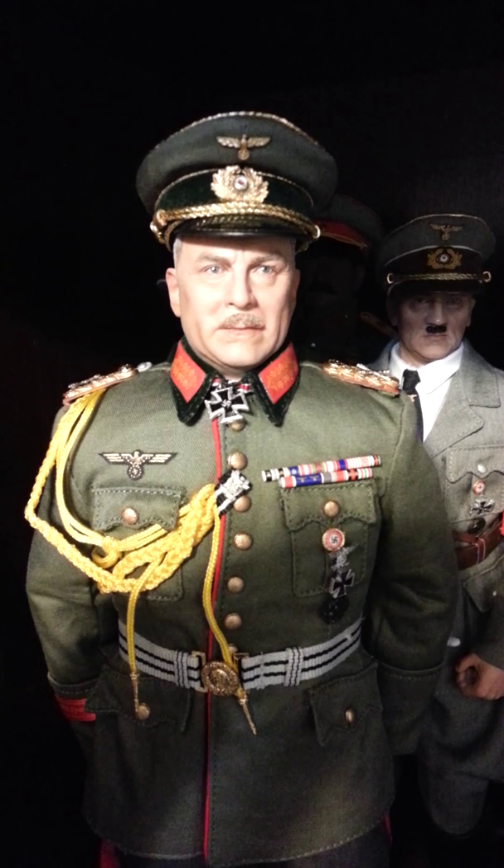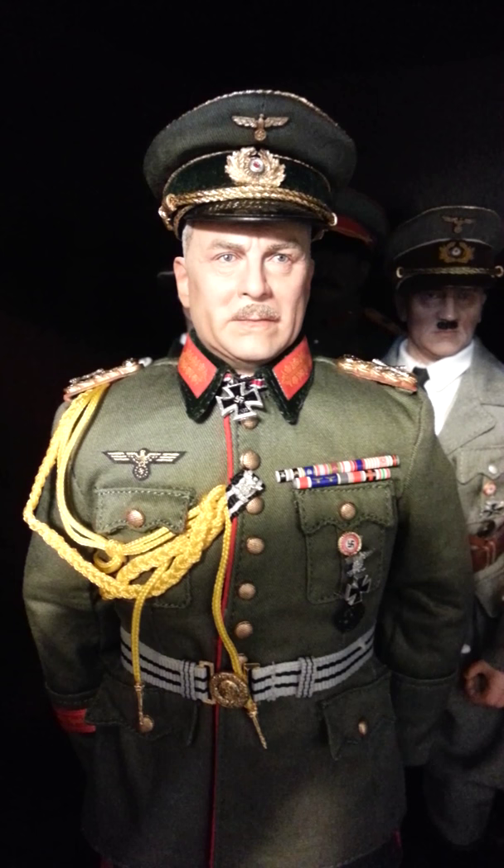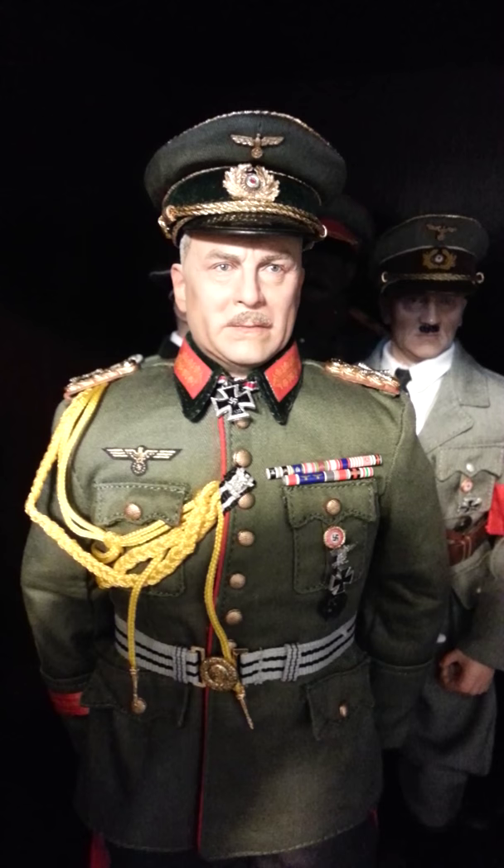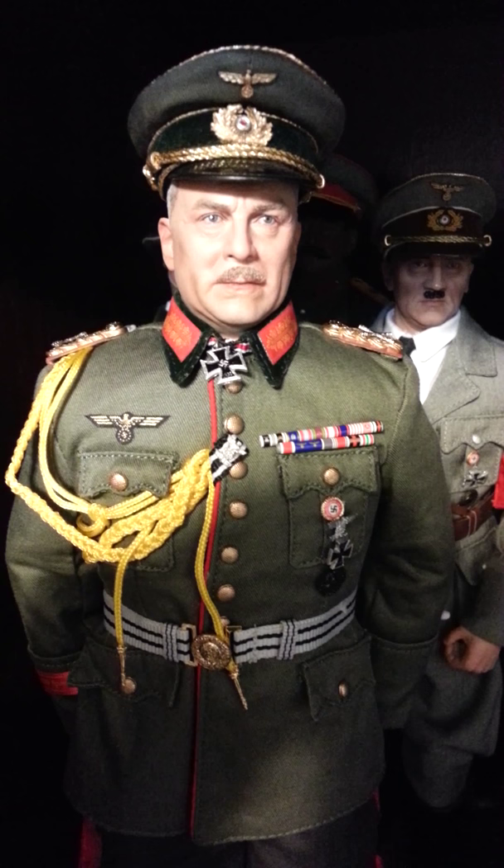Hey, what's up YouTube, OTK42 here to share with you guys the newest addition to my 1:6 scale collection. Just picked this up — it was shipped to me yesterday and received it yesterday. It's Wilhelm Keitel from 3R.